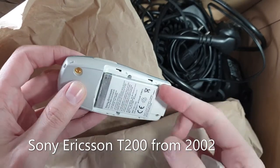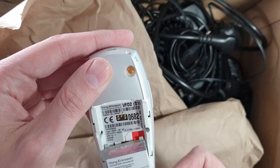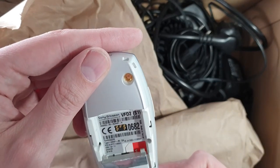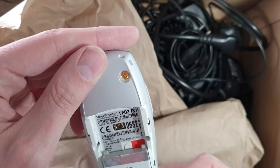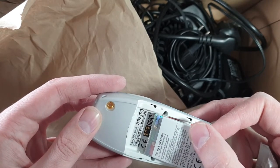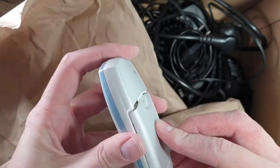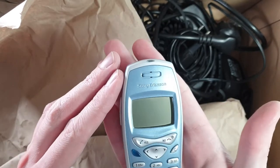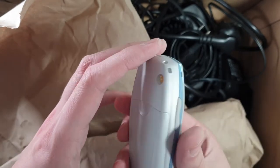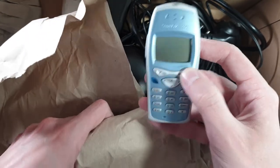It's so tiny with a tiny keyboard. This is an R60 — is it a T60? I need to check. Oh my god, I don't know what this phone is. I don't believe it — is it a T20? I don't know the name, but I remember this phone and I actually have one in my collection, but this one is in awesome condition so I will be keeping it for sure.